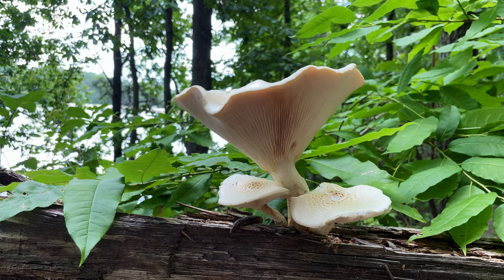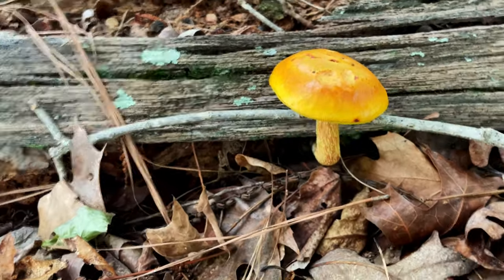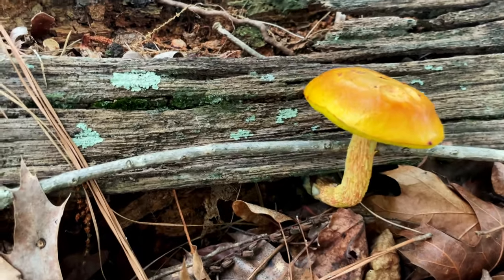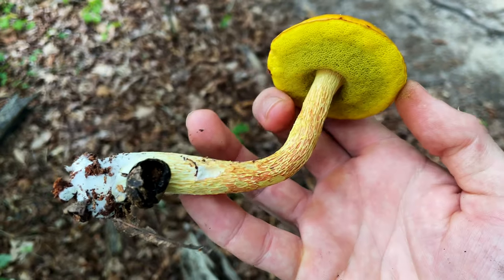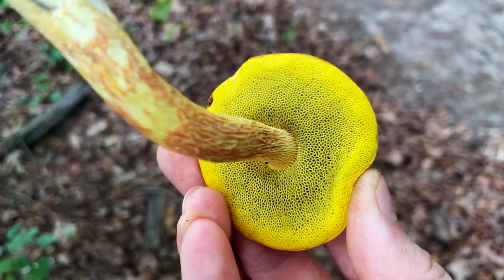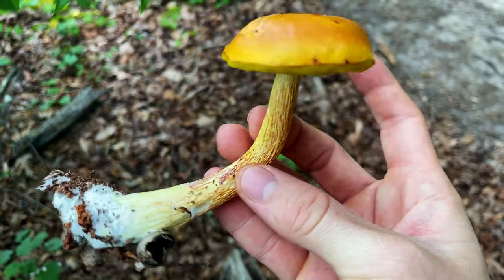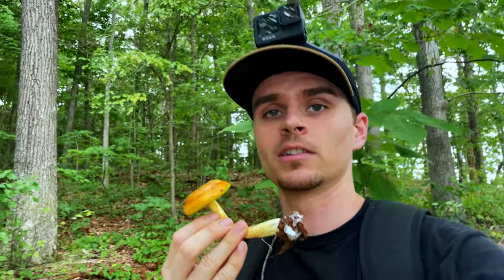Now here we have a really fun mushroom — this right here is the shaggy stalked bolete. I'll go ahead and pick it to show you guys. You can probably see why it gets its name: it has this extreme reticulation on the stipe which gives it a shaggy appearance, and really deep yellow pores — a good indicator of the shaggy stalk. The cap when younger can be kind of sticky. This one is a mature specimen, but these are actually edible and they're surprisingly good — they actually have a little bit of a citrus taste.